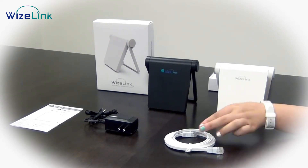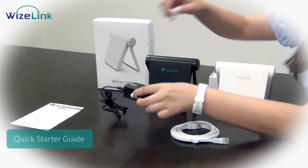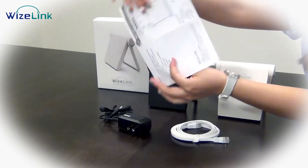Packaged with this Wi-Fi router, you have the Ethernet cable, you have an adapter, and you have a quick start guide. Our quick start guide actually comes in Chinese and in English as well.